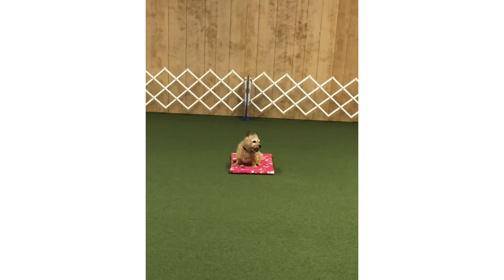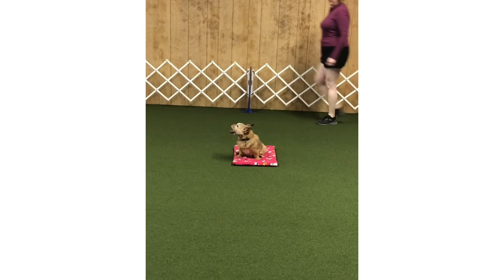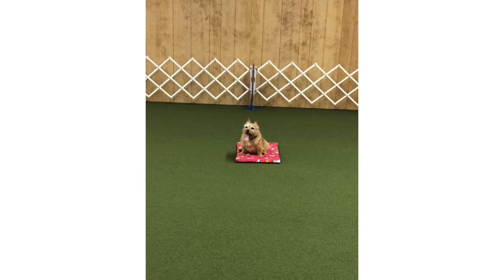Once we have our place command, we can use it for other things — like the beginner novice stay in obedience competition. When you finish foundations obedience and start competing, you'll begin with beginner novice, where the stay is in the middle of the room while you walk around the ring and return to the dog. You return behind your dog and come to heel position, then release.